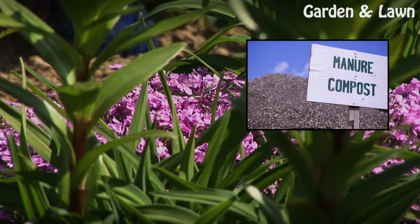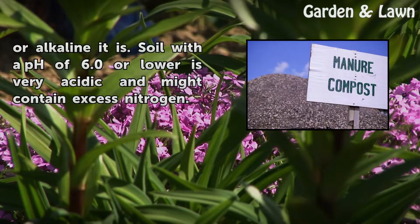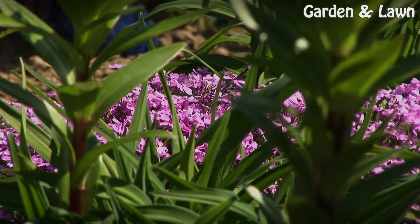Soil nitrogen levels change over time, so testing your soil will reveal how acidic or alkaline it is. Soil with a pH of 6.0 or lower is very acidic and might contain excess nitrogen.